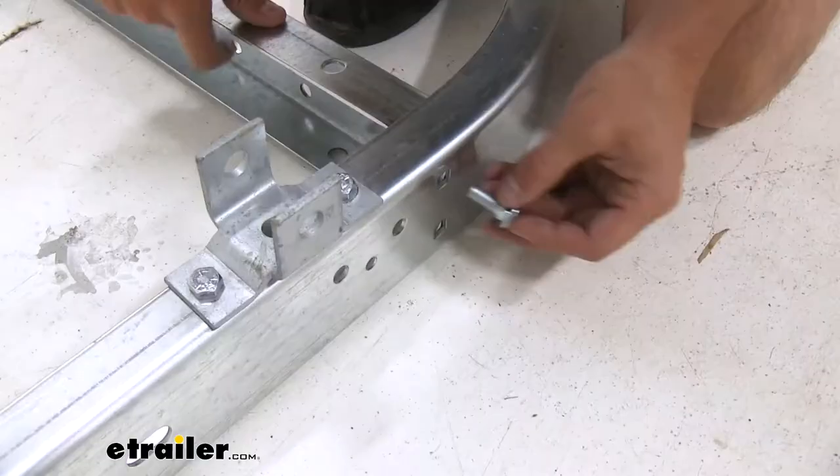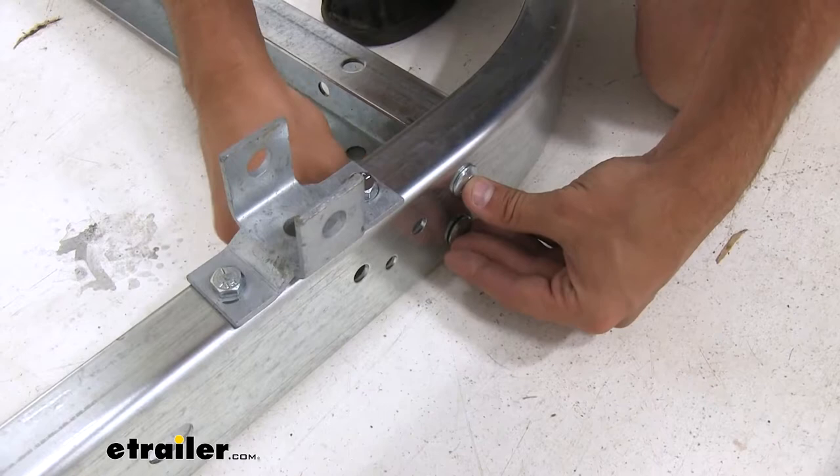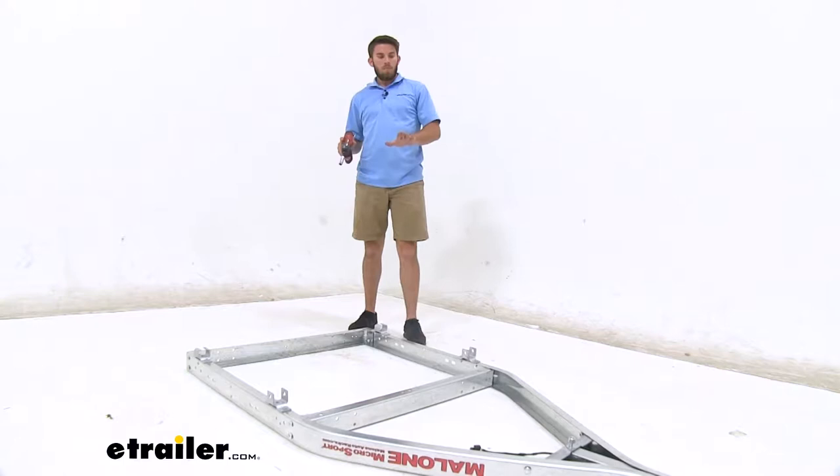With our carriage bolts, we're now going to get the center beams installed on the frame with the lock nuts on the inside, just hand tightened. Make sure you go around and get the other six hand tightened as well. Now we're gonna go around and get all the bolts tightened down. We'll start here at the back with the carriage bolts on the center beams in our frame, and then make our way up towards the tongue of the trailer.